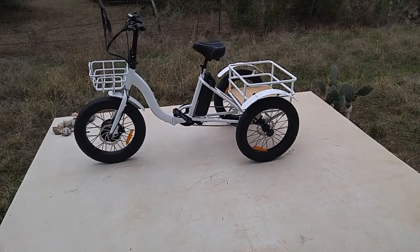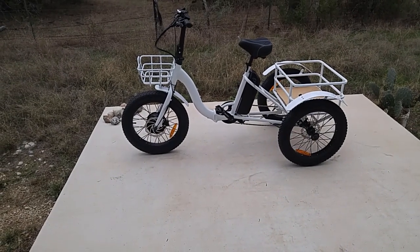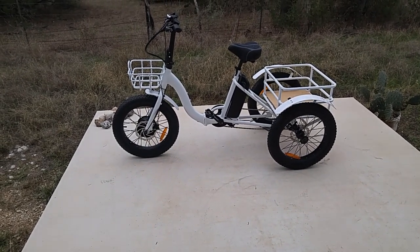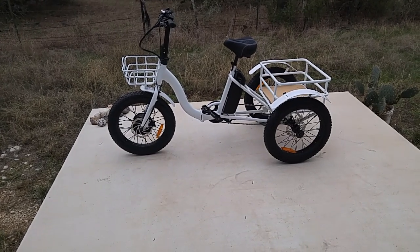I've got to take it inside and let it warm up for a little bit before I charge it. It's a bigger bike by far. Someday I'll put the two side-by-side — the Liberty e-trike and the Bolton trike side-by-side — so you can see the differences.